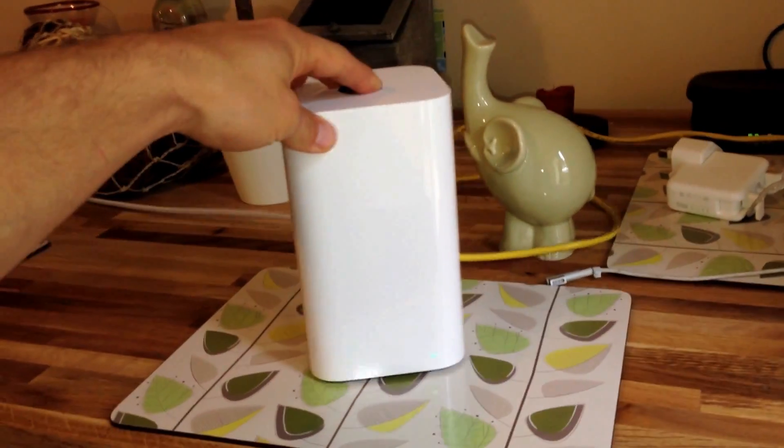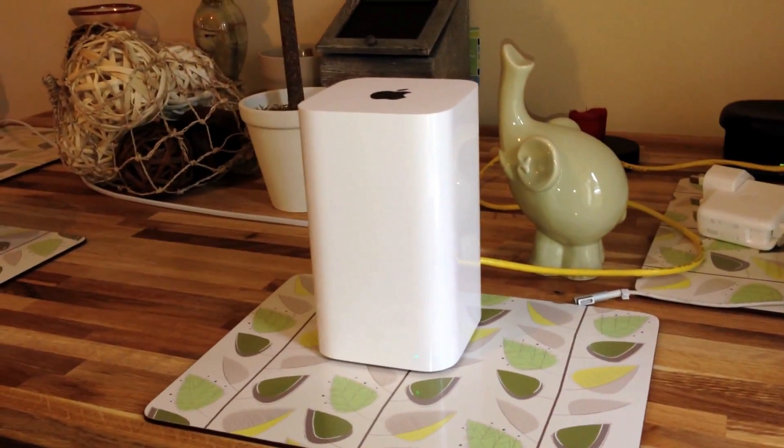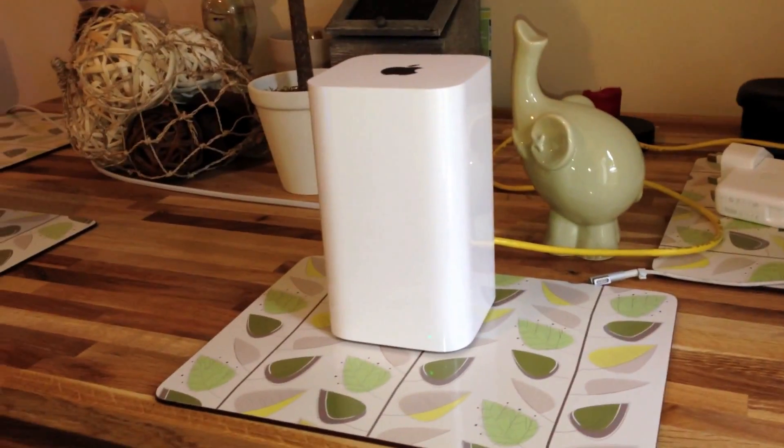The cool thing about buying the Airport Extreme is that you can actually plug your own hard drive into it and it will turn it into a Time Capsule itself, using an external drive, which is what I do because it's quite a bit cheaper.